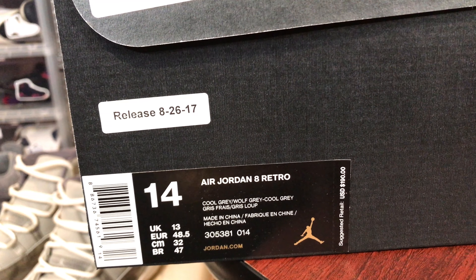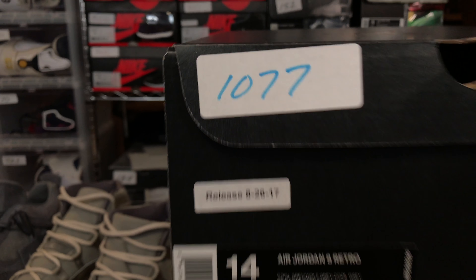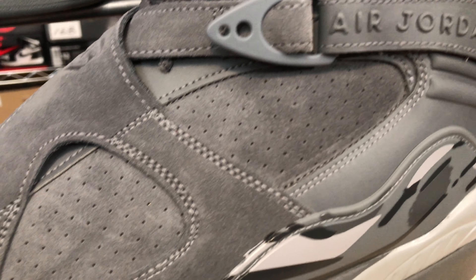The release date — Cool Gray, Wolf Gray, 305-381-014. A mixture of cool gray and wolf gray surround the shoe.